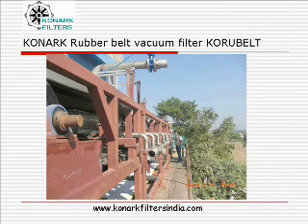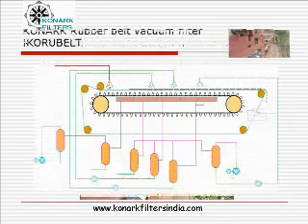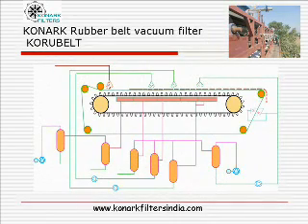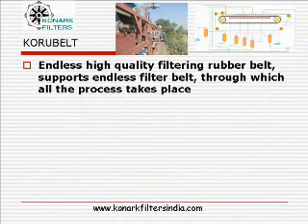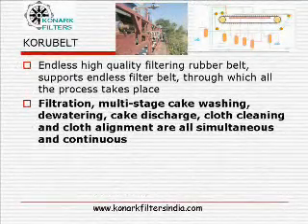The ultimate rubber belt vacuum filter overcomes all the drawbacks of all the vacuum filters put together. High-quality rubber belt supports the endless filter cloth through which all the process of filtration takes place.